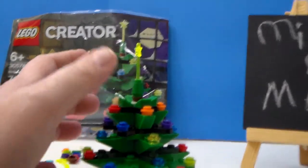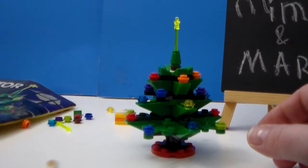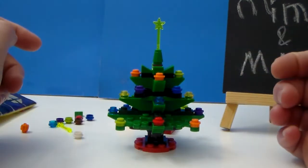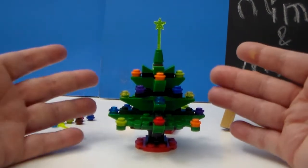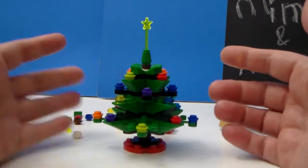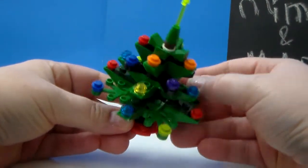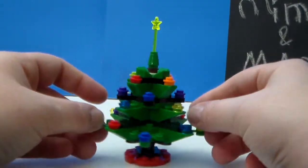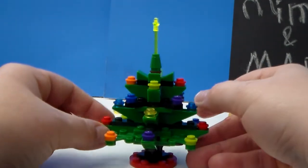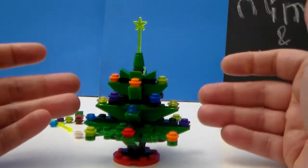And it will spin around. It was a nice fun little build, and I think it makes a really cute decoration — either by itself or added to a display with other LEGO sets. It was easier than I thought it would be. I also like the leaf pieces and the different pieces used to give it its shape and try to make it look like a real Christmas tree.